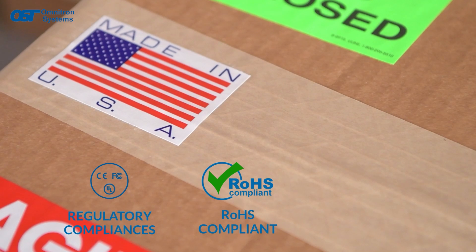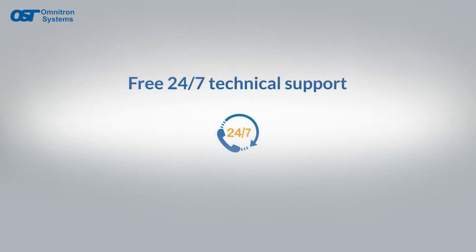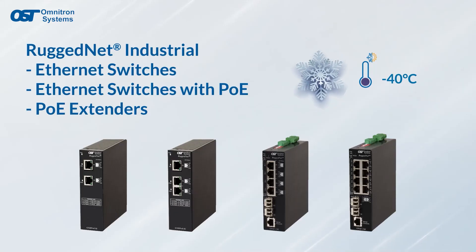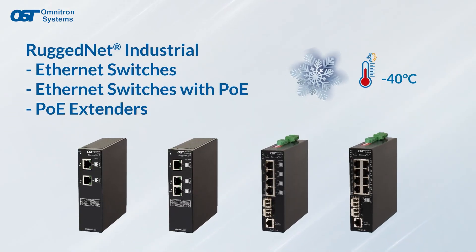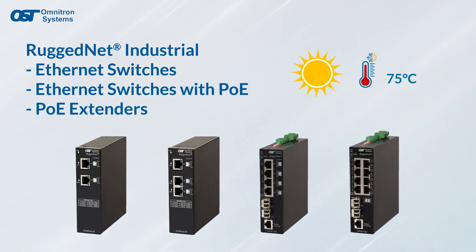All RuggedNet products are made in the USA and are TAA compliant and come with free 24/7 tech support. Contact Omnitron today for more information on our RuggedNet industrial Ethernet switches, Ethernet switches with PoE and PoE extenders.